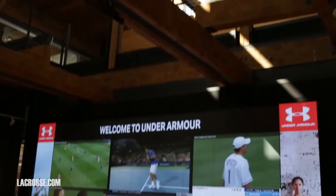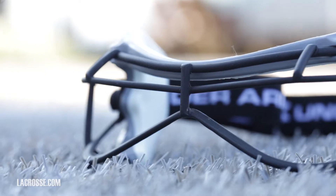Hi, I'm Jenny Ritano-Levy, Under Armour Lacrosse Product Manager. I'm here in Baltimore at Under Armour Lacrosse Headquarters to talk about goggles.